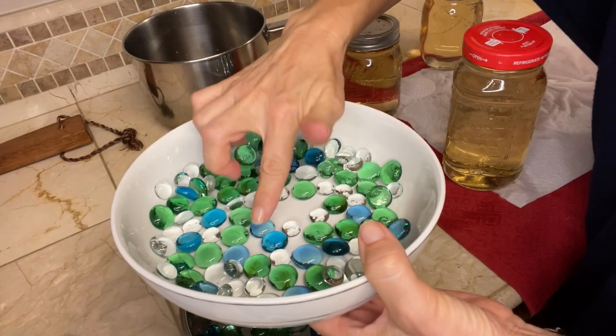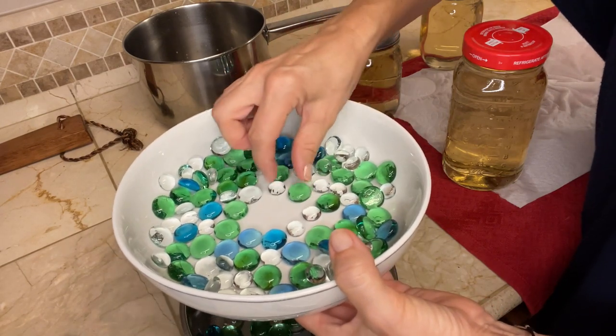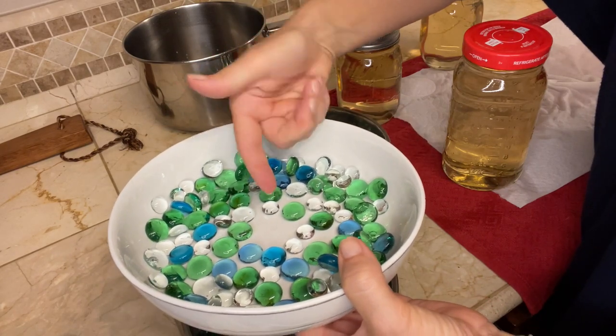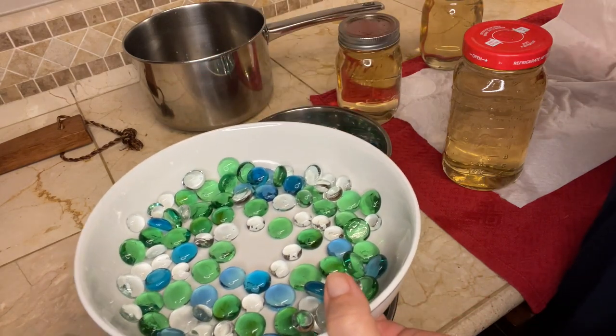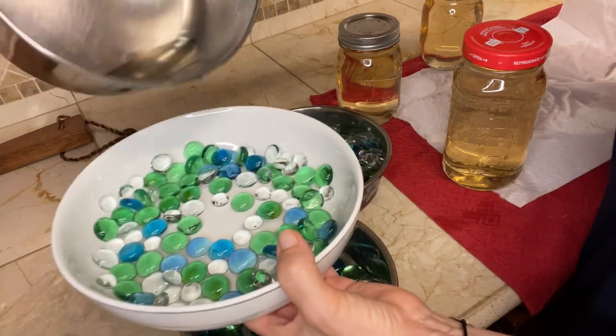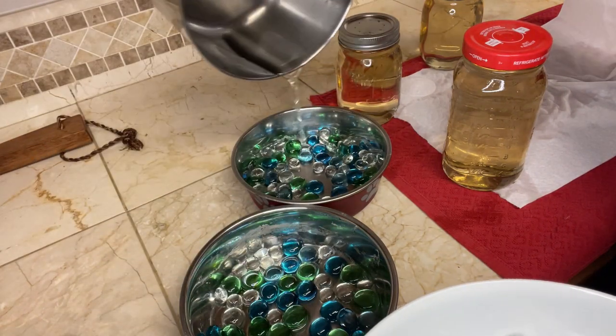With that in place, I'm going to rearrange them so there's an opening in the middle of the dish, with enough rocks on the edge on which I can place the jar. Now I'm going to pour some syrup into each bowl, which will be an incentive for bees to visit the feeder.